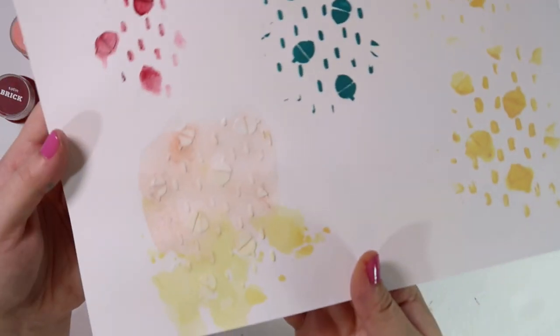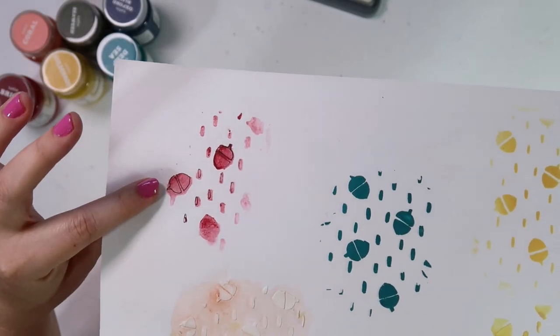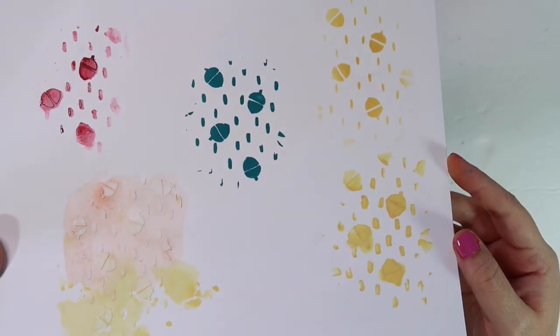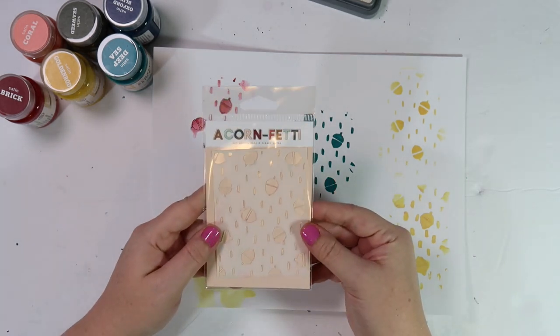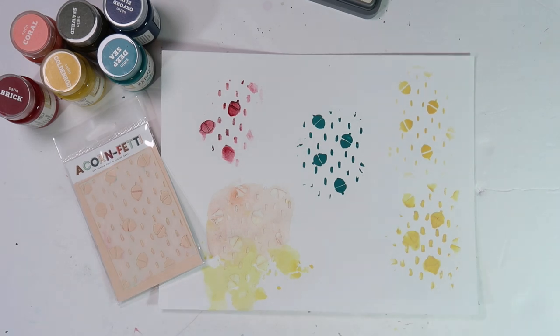So we've got the acrylic paint, the distress inks, and the texture paste in the middle — and that's going to do it for me. If you have any questions, feel free to leave a comment below. I'd love for you guys to participate in Gratitude Documented with us. If you're interested in checking out the kit, I've got everything linked in the video description below. Hope you guys have a great rest of your day and I'll see you soon!